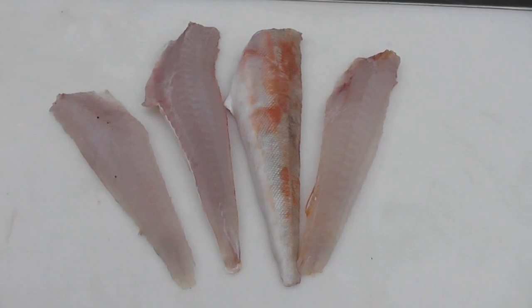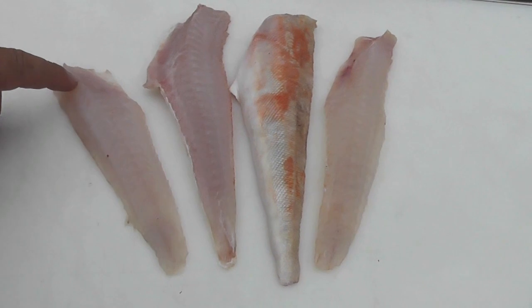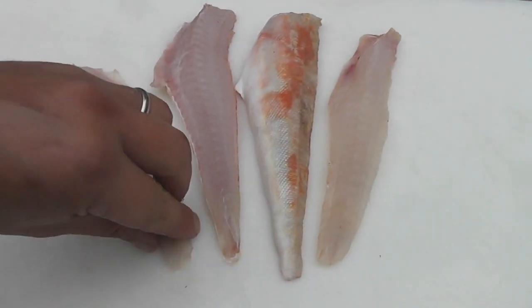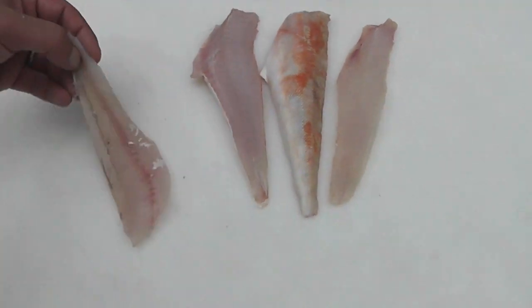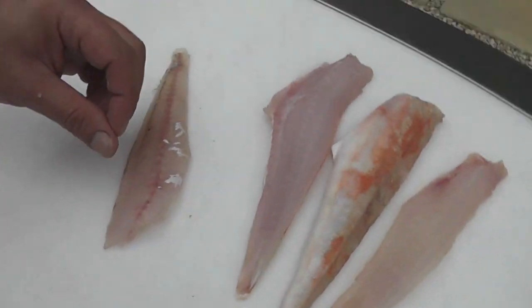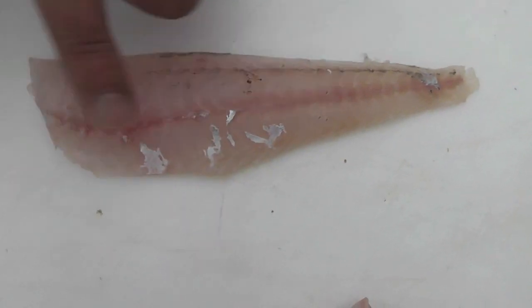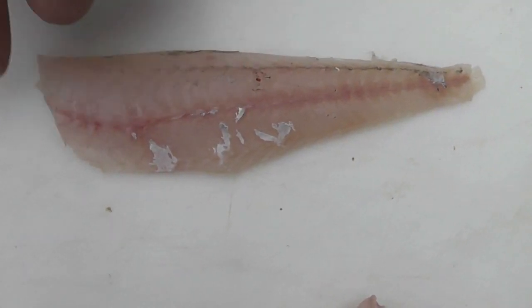Simple single filleted gurnard. You will find there are a few bones left down the head end of the fillet and these are called pin bones. The easiest way to remove those is to turn the fillet over so the skin side is up. You'll then be able to feel the line of bones running down the lateral line with the tip of your finger.